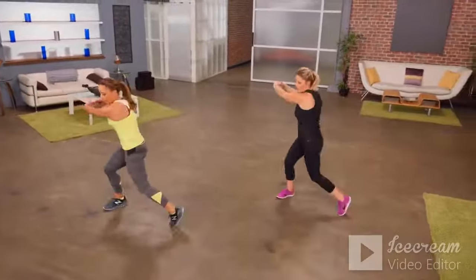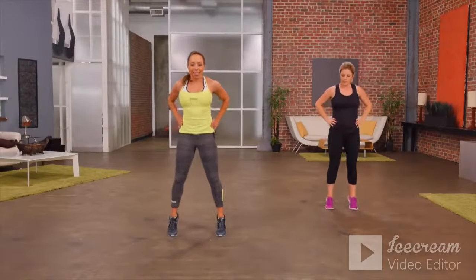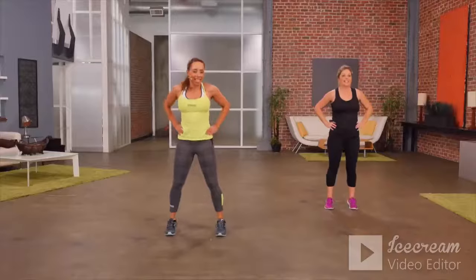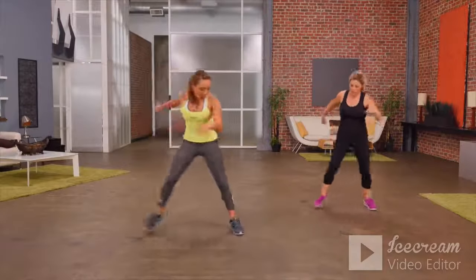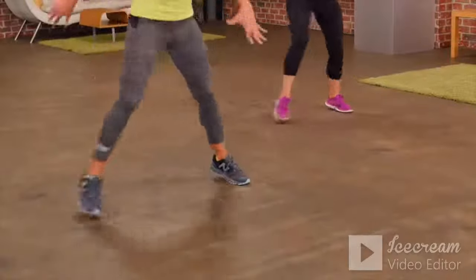Let's go back up onto the toes, hands on hips. And now let's go into our sidestep — a little bit faster this time, getting a little lower, a little bit more athletic.